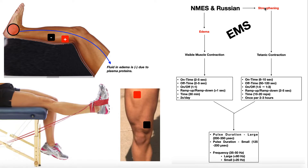NMES and Russian stimulation can also be used for strengthening muscles. One common application is after a knee procedure like total knee arthroplasty or ACL reconstruction, where you're trying to regain quadriceps strength. In this setup, the patient performs isometric knee extensions starting near full extension against a resistance band. We apply an additional electrical stimulus plus an active contraction of the quads by the patient — this should not be a passive procedure. You can apply all the EMS you want, but if the patient is doing nothing, they won't get anything out of it.